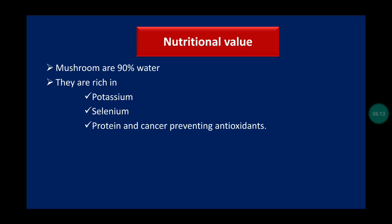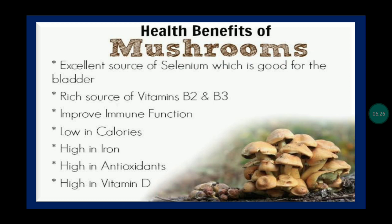Mushrooms are 90% water and are rich in potassium, selenium, protein, and cancer-preventing antioxidants. Health benefits of mushrooms include being high in iron and vitamin D, containing antioxidants, being low in calories, improving immune function, and being a rich source of vitamins B2 and B3.